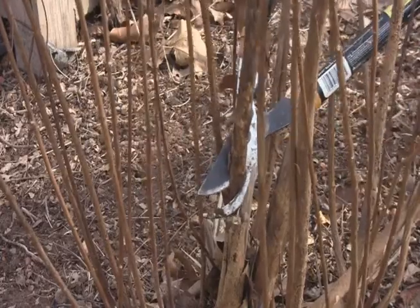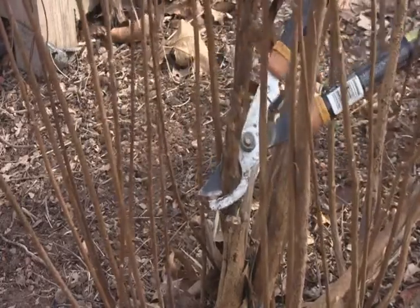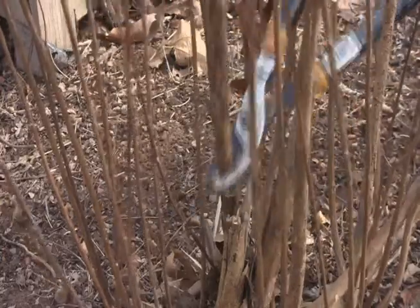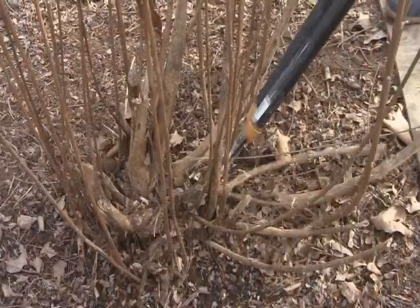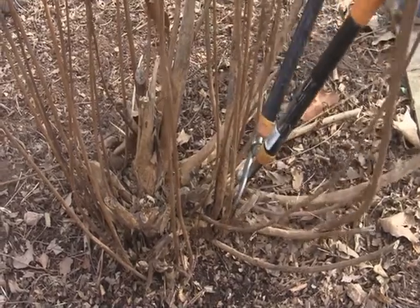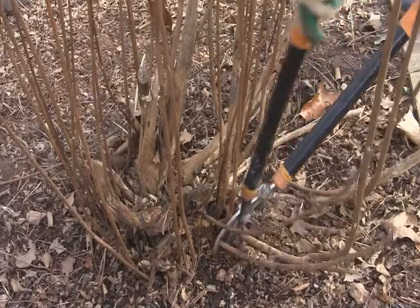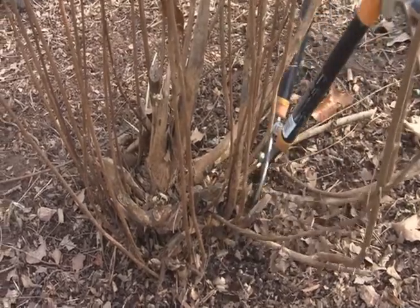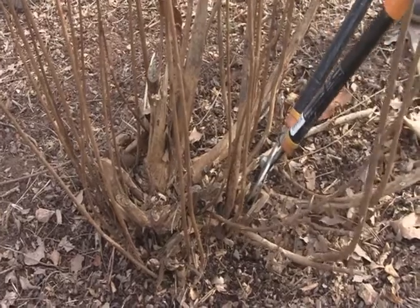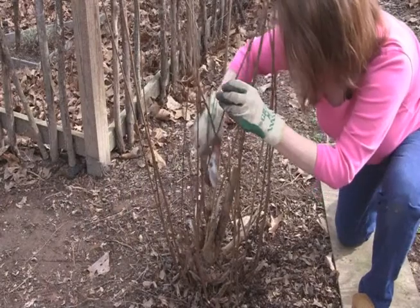Cut out any dead or diseased wood and any branches that cross each other. Allowing branches to rub against each other could wound the branch and cause disease. Prune suckers and unwanted trunks as close to the soil line as possible. This will avoid leaving a dead stub, which is unsightly and a potential entry for insects and diseases.